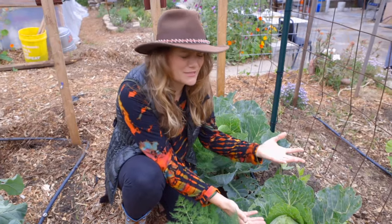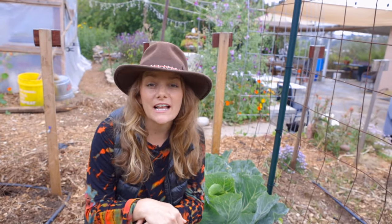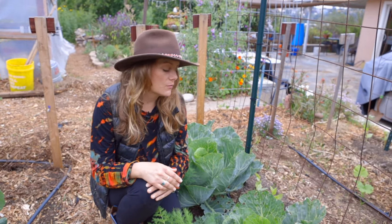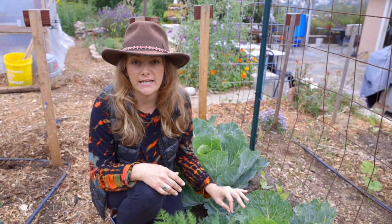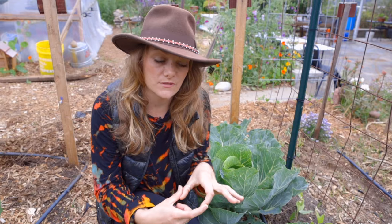But this is the cabbage. It looks amazing, and I cannot wait to make sauerkraut. So when do you grow cabbage? For us, we have very mild winters and we're in zone 10, so we can actually grow cabbage through the winter. If you live in other areas that have harsher winter weather, then you're going to want to start these in early spring, and you can do them by planting the seeds in little seed starter trays and then planting them out as soon as the threat of frost has passed.